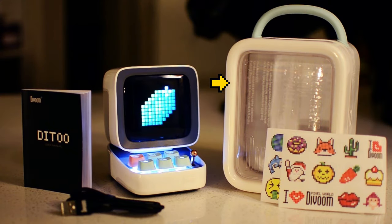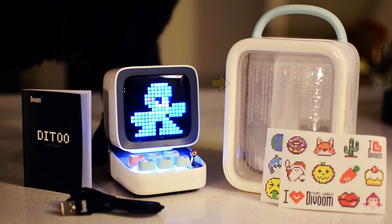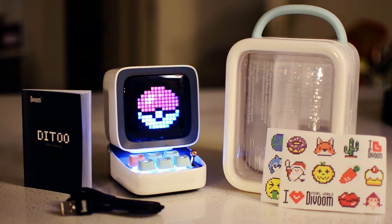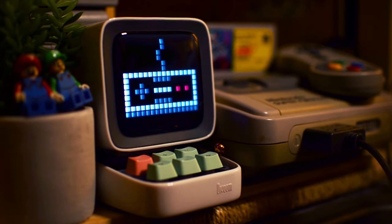The hardshell box it comes in can also be saved for safe transport, because this is a fairly small and portable device. But I honestly see it living its best life within the home, kind of adding a unique touch to a desktop or a gaming station.